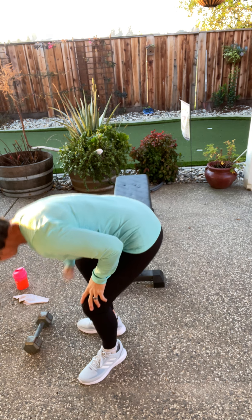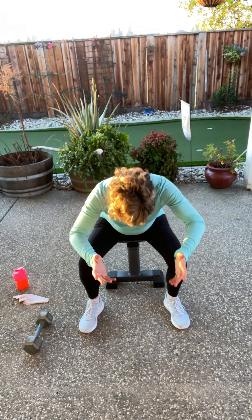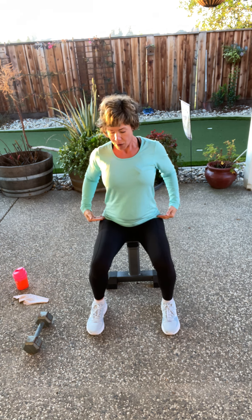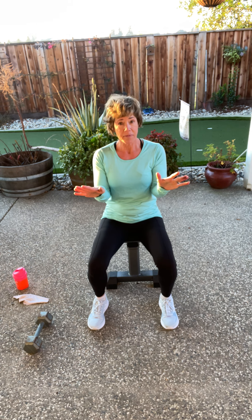Every time you bend down, please bend your knees. We're going to start on the bench. Sit down, and I want your legs to be 90 degrees. Weight is in your heels. I want you to have your toes up in your shoes. Form up for a couple minutes.